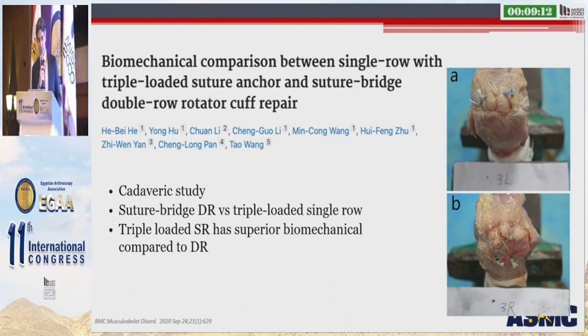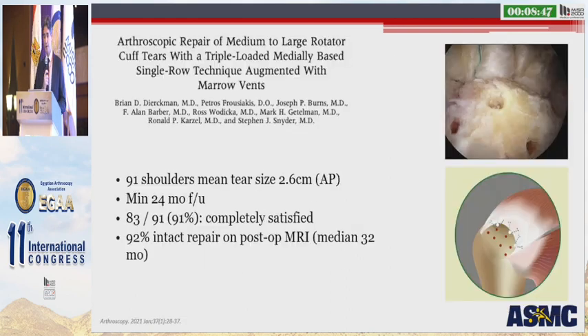This is a cadaveric study looking at a suture bridge double row versus a triple-loaded single row repair. In this study, they showed that the triple-loaded single row had superior biomechanical properties when compared to the transosseous equivalent double row repair. So when we compare this to the earlier study, this would suggest that maybe a triple-loaded single row repair is superior to a double row repair, which is superior to a horizontal mattress. But this is just the biomechanical data — how does this play out clinically?